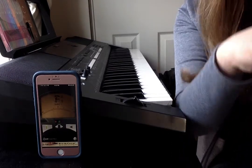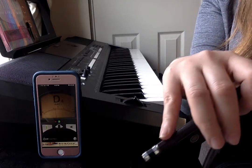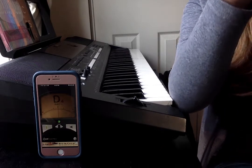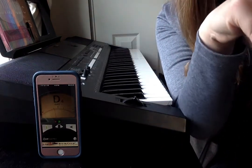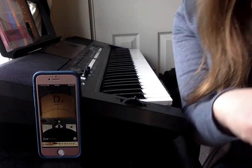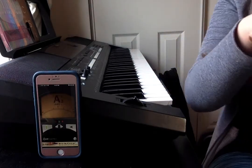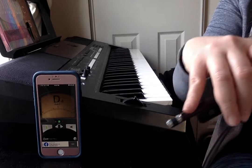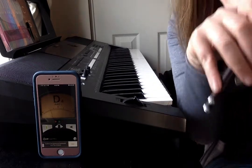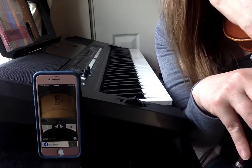I'm closer, but I need to keep going until my needle is perfectly centered. You'll see that if you're extremely close, that green dot is lighting up. But when I'm not close, it becomes a red dot. That red dot lit up to show me that I'm flat — to sort of help if my ears aren't telling me enough.